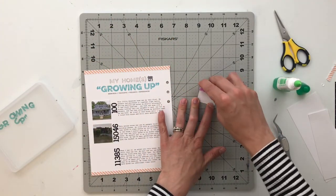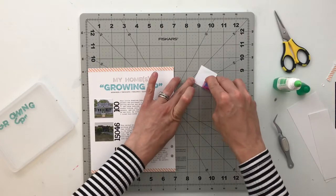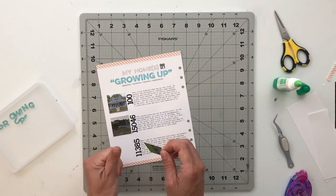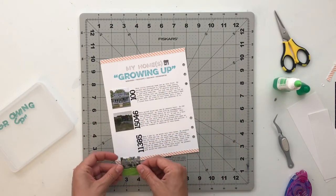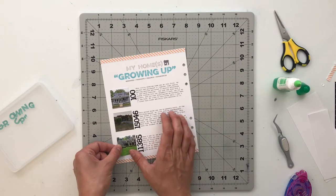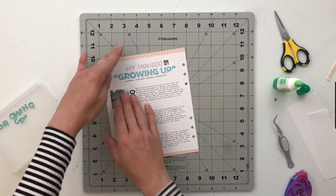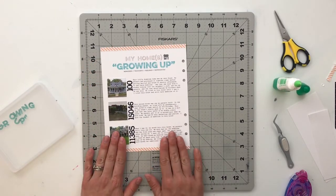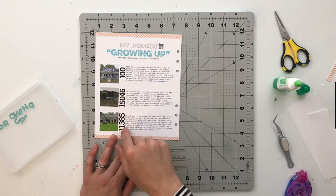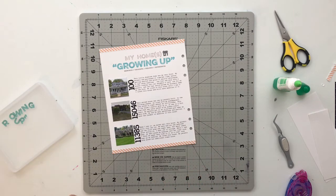She didn't actually have images of the homes. So what she did instead was she used the plastic pieces as placeholders for those different homes — and I thought that that was genius. I loved the idea of documenting different homes, so that ultimately inspired this whole spread in the first place. Mine is a little bit different than hers, but she also did the house numbers. That's where this idea came from — totally from her page. I will put her down below so you guys can go check out her page as well.